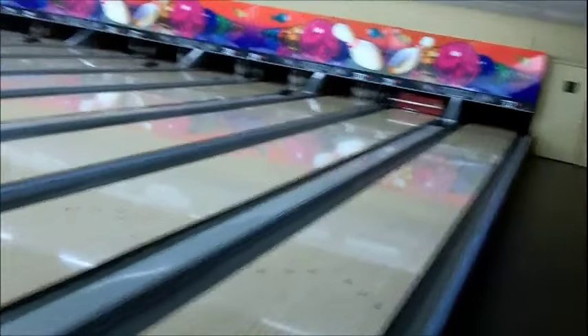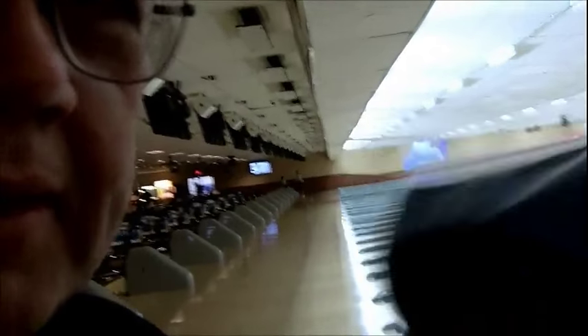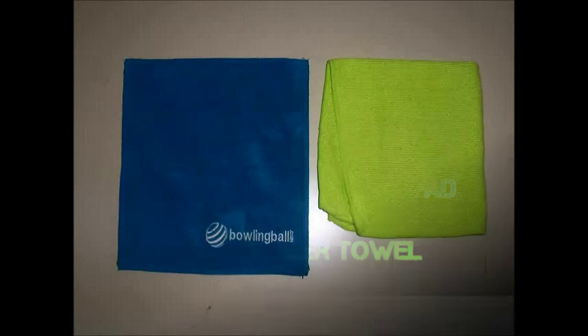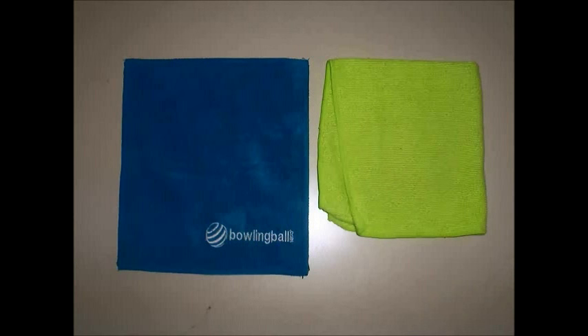Here we are again at Penn Chasers East Pasco. As you can see, there's fresh oil in the lanes for league tonight. Tonight we're testing out the leather chamois — we got one here still in the bag, never been out of the bag, from BowlingBall.com. We're gonna see how good the leather cleans those balls off. Ball cleaner showdown video 2: the leather chamois pad versus a microfiber towel. The towels being tested are a BowlingBall.com blue leather chamois pad and a standard microfiber towel.